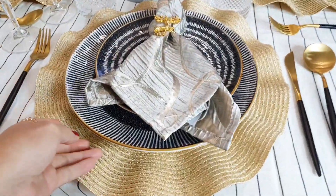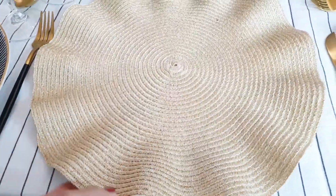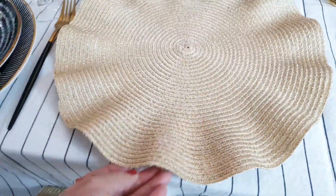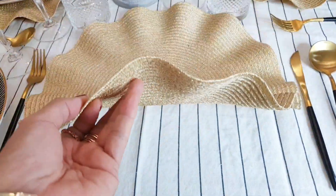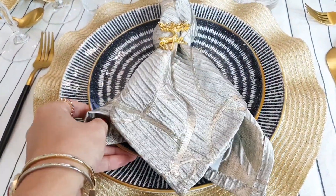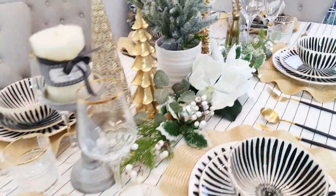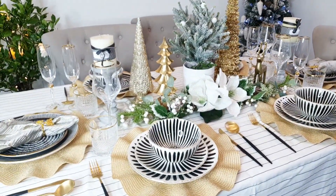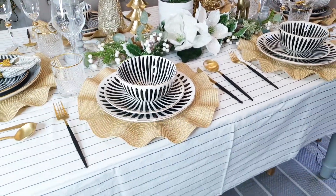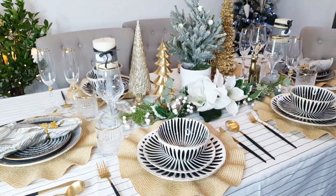Actually, I forgot to add my table charger plates! It happens, doesn't it? So let's add our table chargers now — I'll add one to each place setting. I think this looks much better than without the charger plate or placemat.